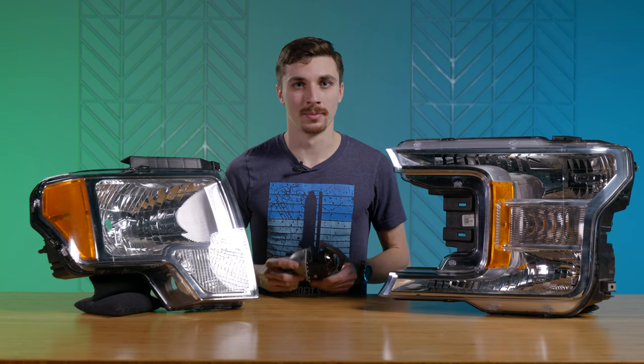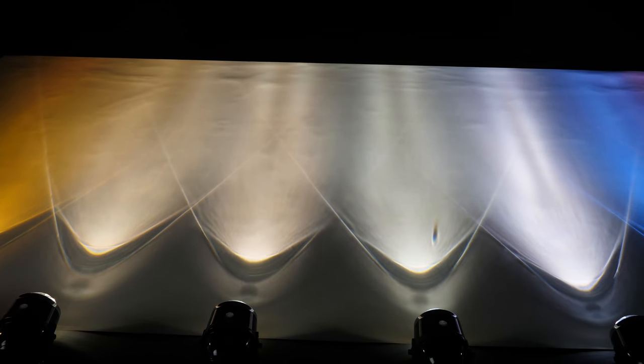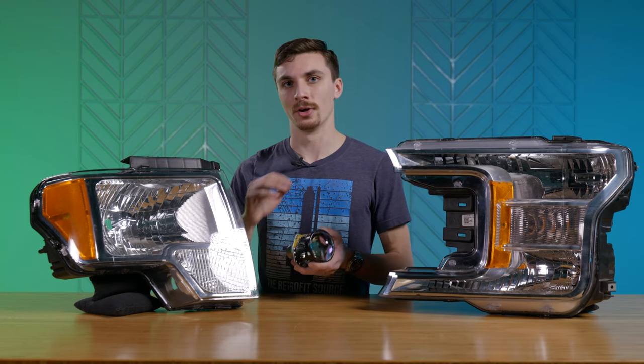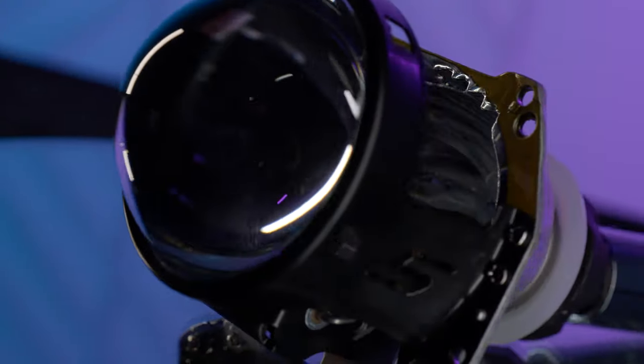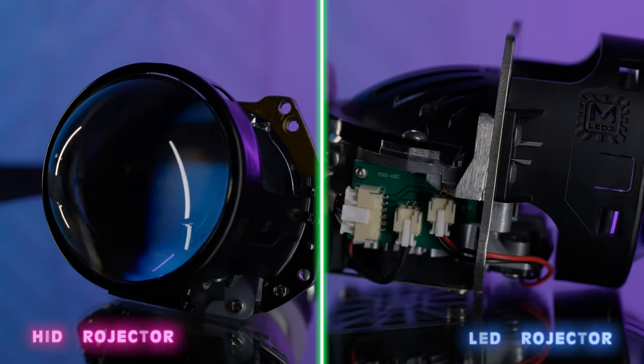Now if you want to get a little more custom and have even better output than the drop-in bulbs, I recommend going with a projector retrofit. We have both HID and LED projectors that'll drop into the housing and replace that factory bulb — you'll no longer use the factory bulb size. You'll use either a D2S bulb for one of these D2S 5.0 projectors, or if you go with an LED projector you won't have any bulbs at all. You're gonna have much better light output, a much crisper cutoff, better distribution of light — all-around better. It's what I would recommend.